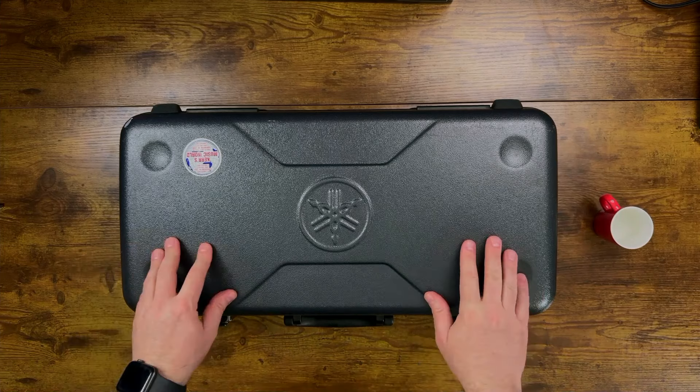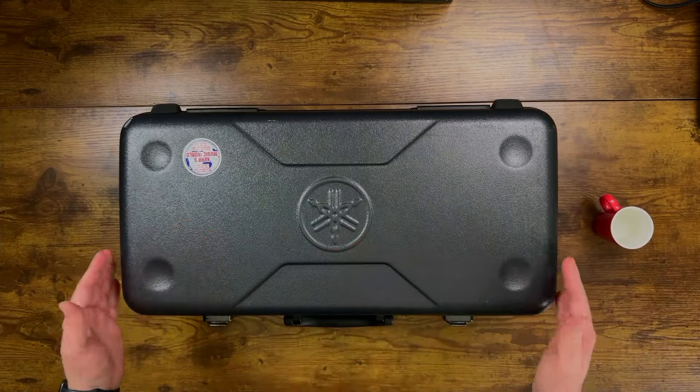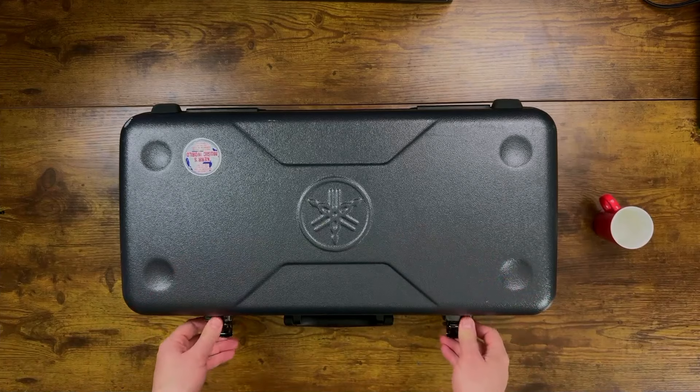First thing we do is place our saxophone case down on a flat surface. Make sure the correct side of your case is facing up, because we don't want to open up the lid upside down. All the parts will fall out and something might break. We're going to unhook the latches and lift the lid.